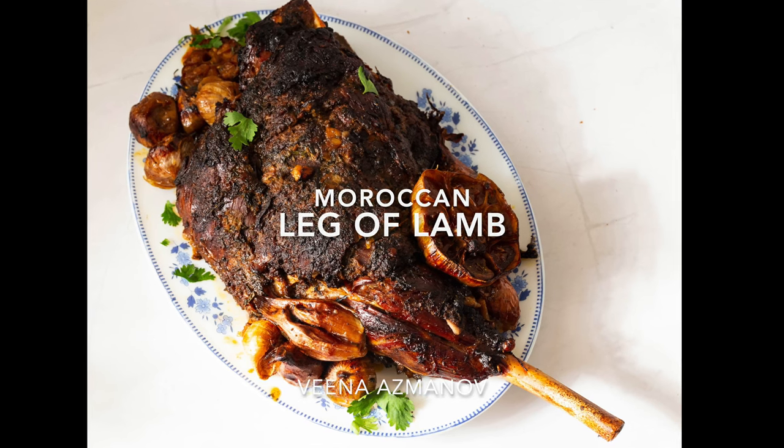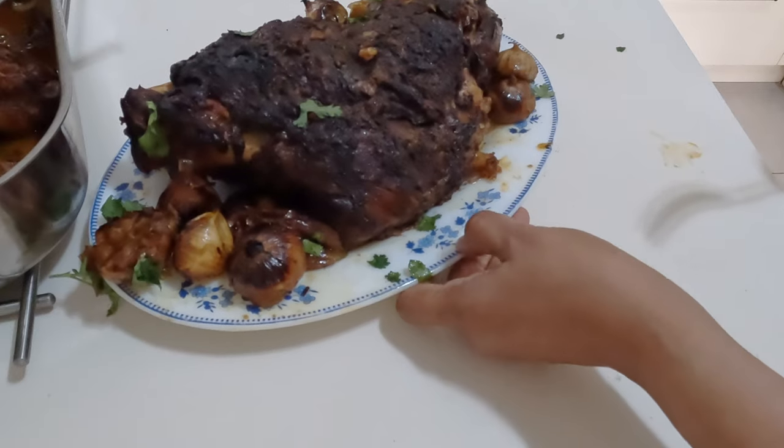Welcome back! Today we make a slow roasted fork tender leg of lamb with Moroccan spices.